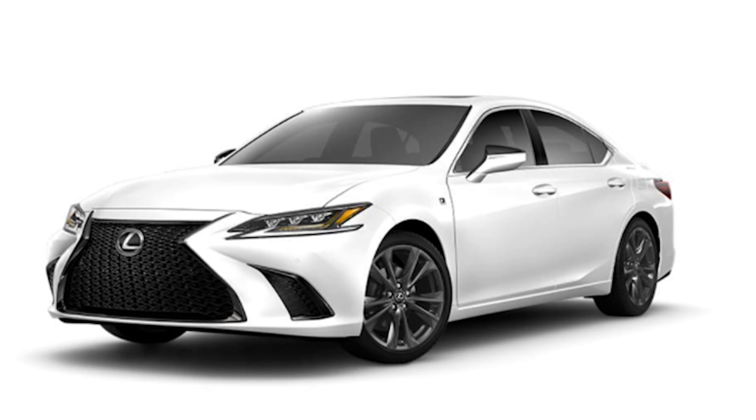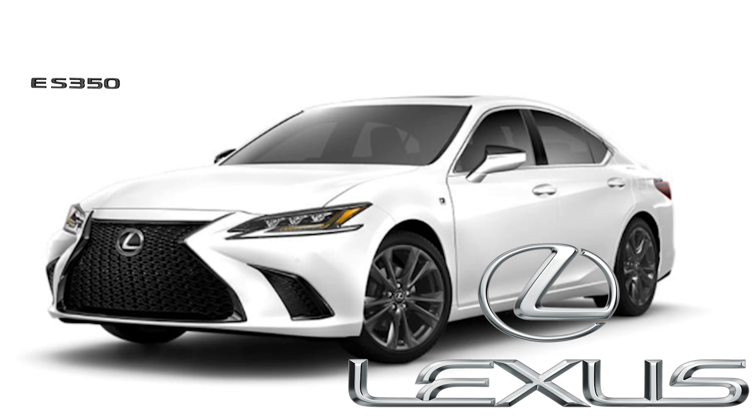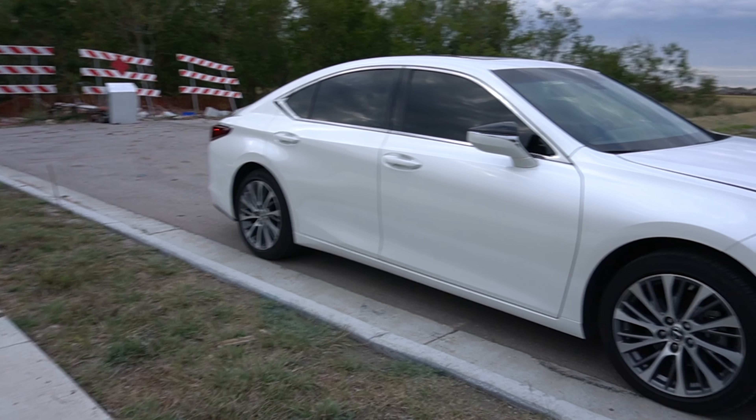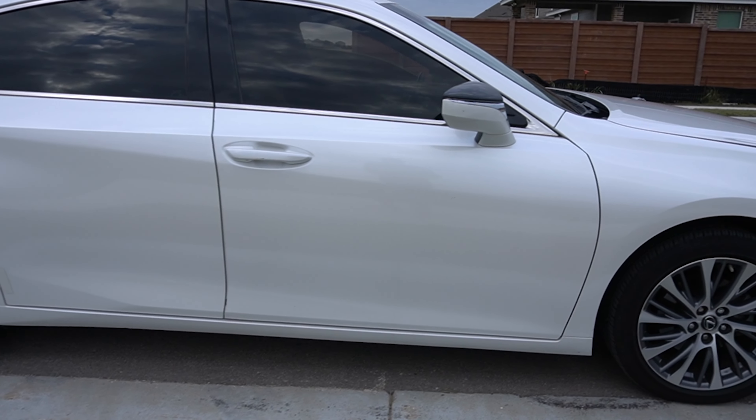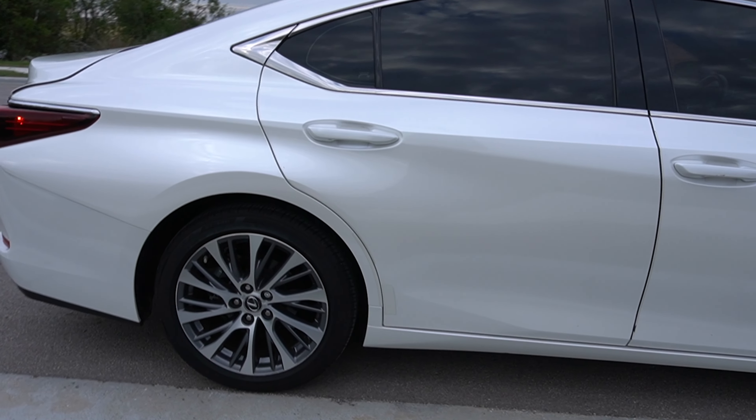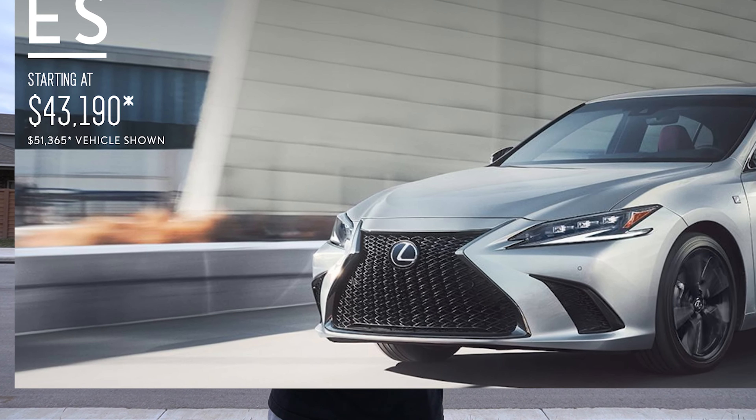Welcome to the all-wheel-drive Lexus ES 350. They brought it back with a new body style since 2019, and I think before then it was the ES 330. They've changed the body style and added more luxury features. It's a Lexus, but the ES model wasn't quite the hype I'm used to — though this one has really changed the game. Let's see if it's up to its price tag.